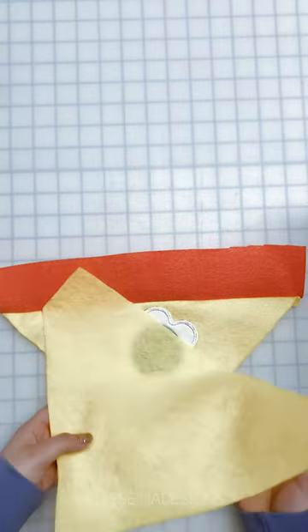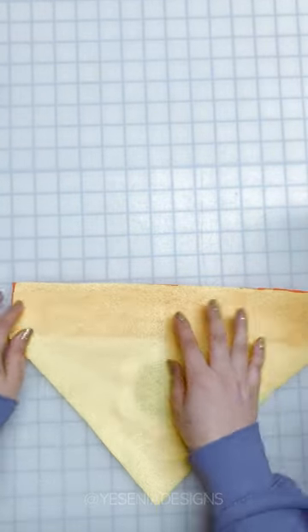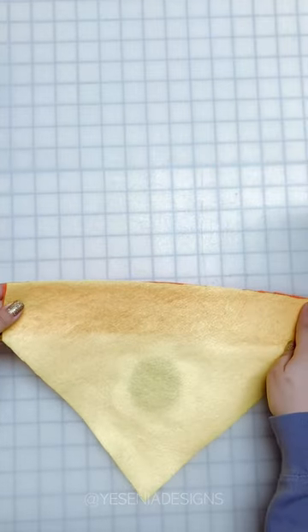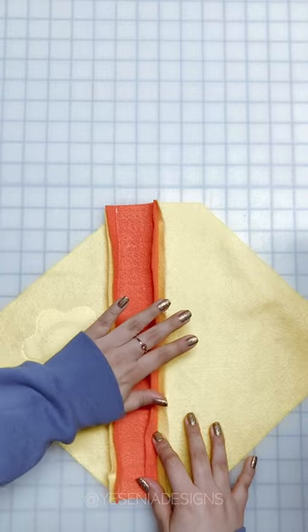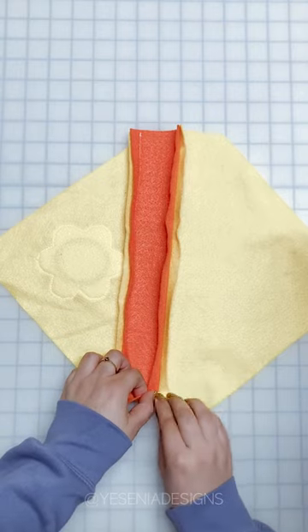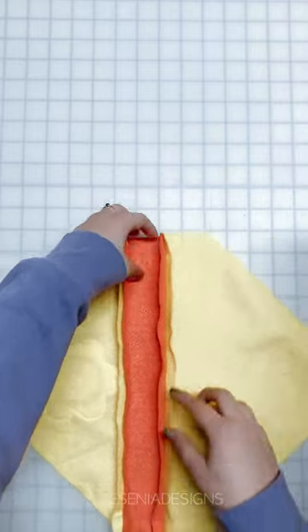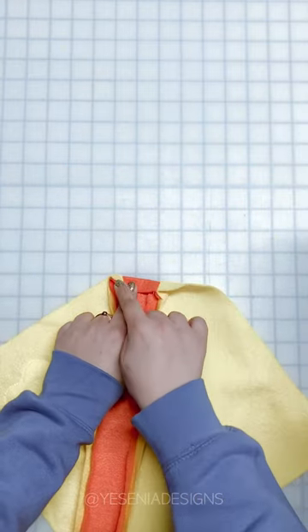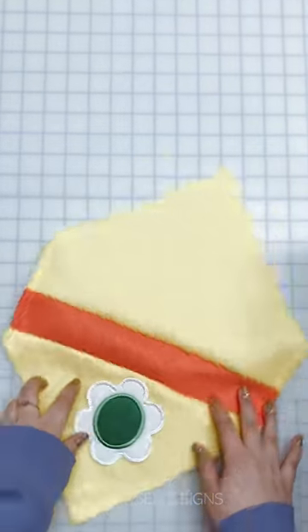Now that the patch is sewn, let's move on to connecting the front and the back. We have our back piece and we're going to pin right sides together and sew half an inch across the top. Depending on your fabric, I recommend pressing and serging this, and then hemming the ends — we're going to create a one-fourth inch hem and sew across, then do the same thing on the other side.